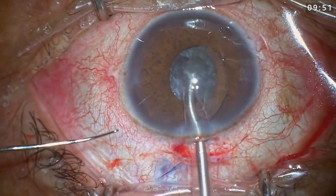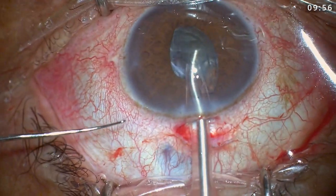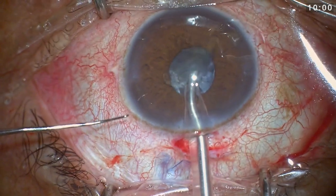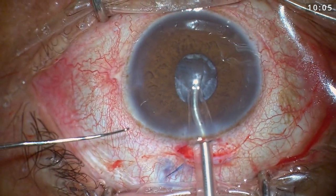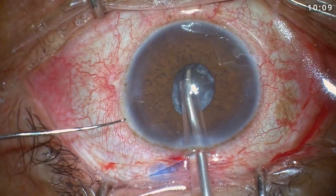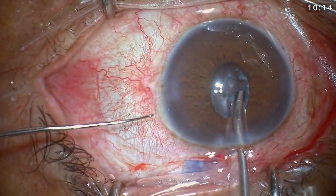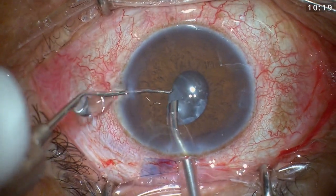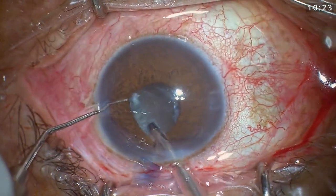Keeping my phaco in the center with the bevel directed horizontally toward the left side and keeping my phaco slow and at lower power, so I don't aspirate the iris. At this point I changed my settings to emulsify the nucleus with only 5% power. My aim was that if the pupil margin came close to the phaco tip, it should not be damaged by the phaco power.